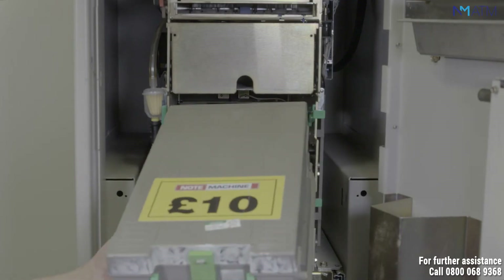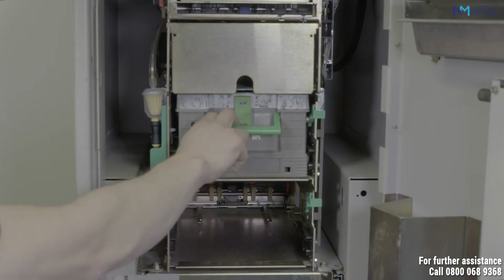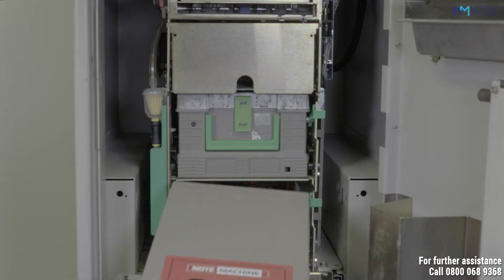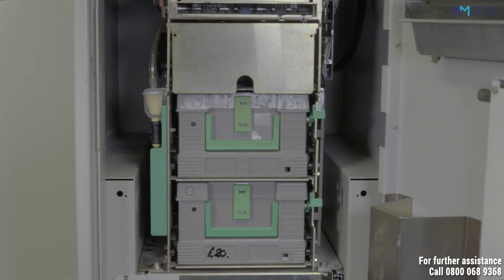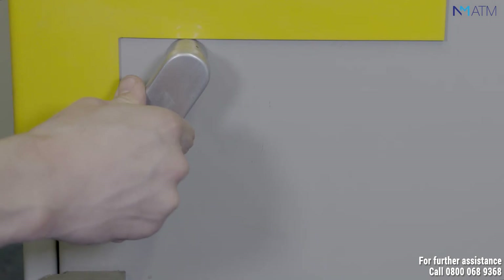Put the cassettes back into the dispenser. Make sure you hear it click back into place. Once you are happy, close the safe door ensuring it's locked and secure.